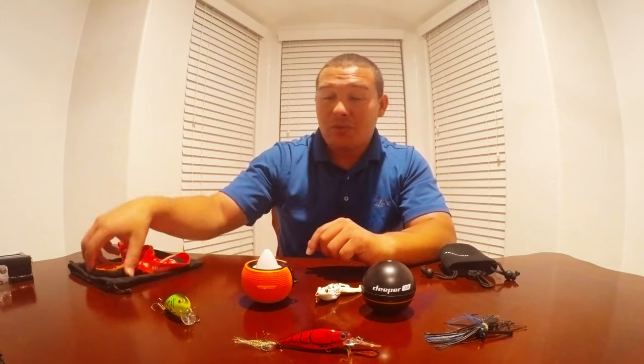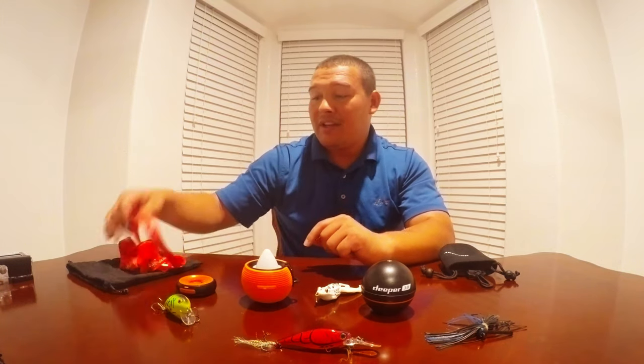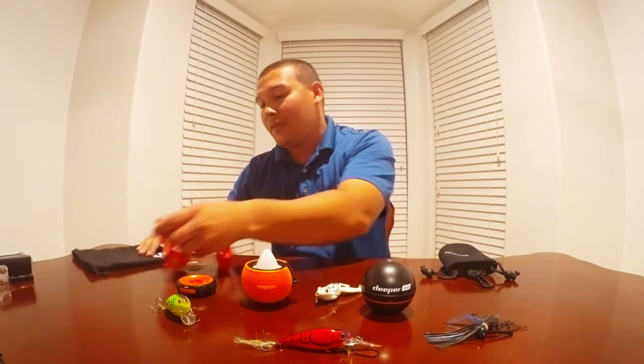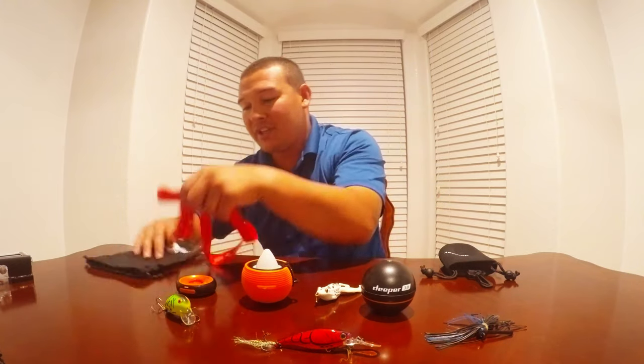The FishHunter Military Grade came with a bit more bang for the buck. It came with the actual sonar, a nice little charging dock, charging cable, a nice little necklace to tie around your neck to hook your fish finder to when you're moving mobile, and the same kind of bag. Both bags are a bit different in material but they do the same exact thing.